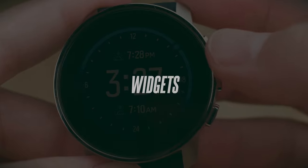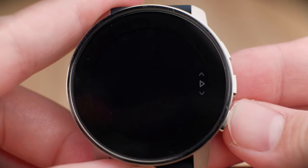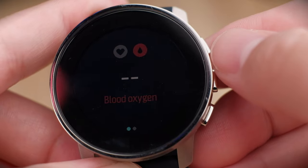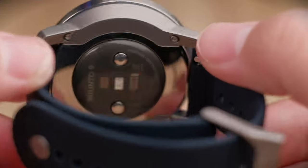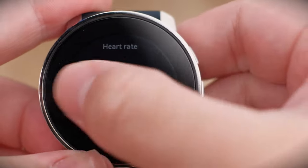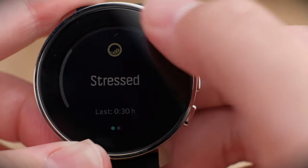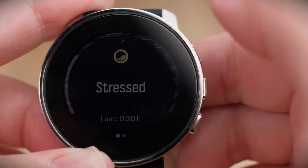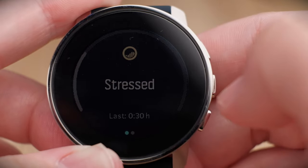The watch also has widgets accessible by pressing the bottom button. The first widget is heart rate — click on the screen to switch to blood oxygen, and the sensor on the back will light up and start measuring your SPO2. Swiping in shows details about your heart rate. Swiping down takes you to the stress level and recovery widget, which tracks your well-being after workouts and shows how your body's resources are being used.